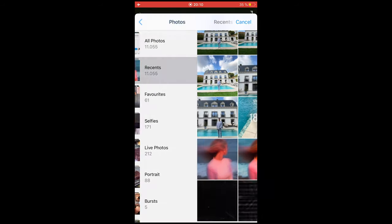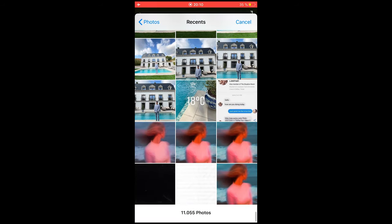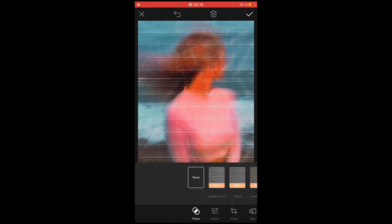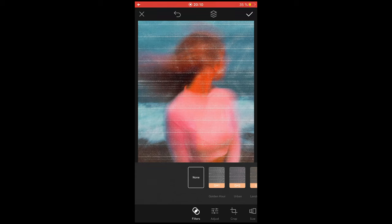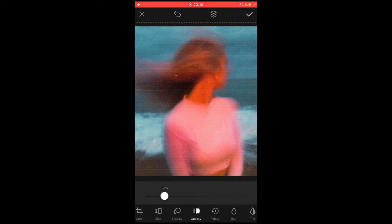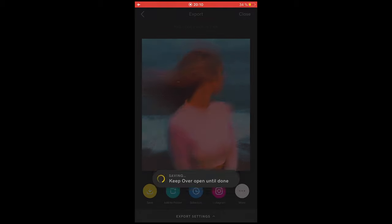Hit the check mark. Now the last thing — the second overlay is the scan lines. Go to image again, go to all photos and recents, open the overlay from the free pack, and you'll see it applied onto your picture. You don't have to change the blending mode. Just zoom in a little bit to make sure they fit on top of the picture. It might be a little too strong, so scroll over to opacity and pull that down to around 14 or 15 percent. Hit the check mark, export the picture, and save to your camera roll.